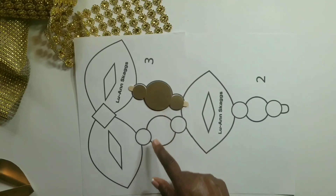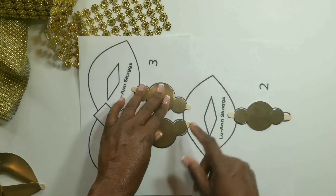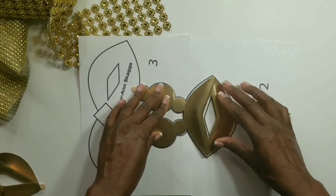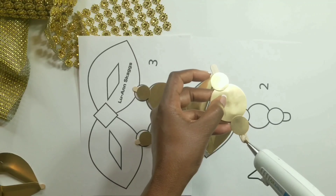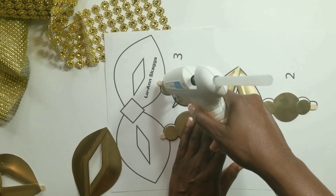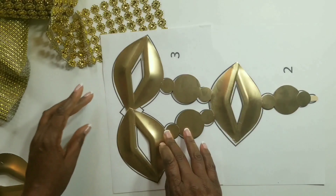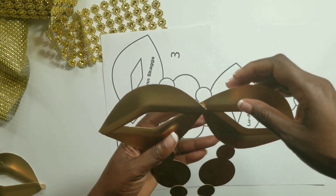Now we'll repeat this process for these other two. Once we have our craft sticks in place we could go ahead and glue the top of our piece onto our craft sticks. Now we could glue this part to the bottom, and then we'll stick on the top pieces. Once we have our pieces glued together we could raise it up and glue this point together.